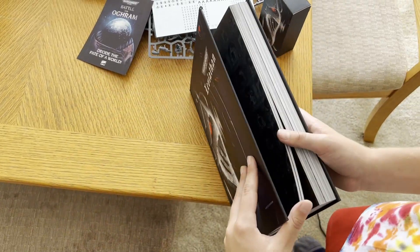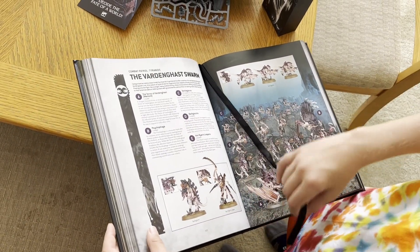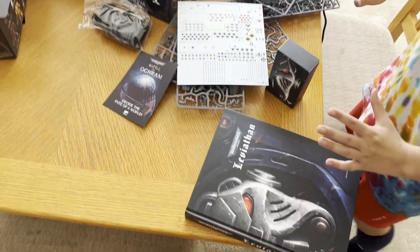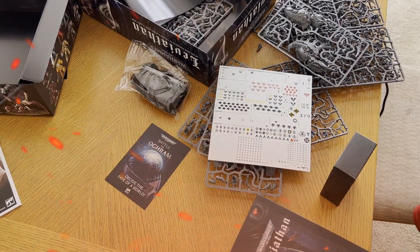The Leviathan set even comes with a neat little booklet — it's for the Von Ryan's Leapers, interestingly enough. So those are the contents of the Leviathan box. I hope you enjoyed this video and I hope my brother can start painting these models soon — thank you!